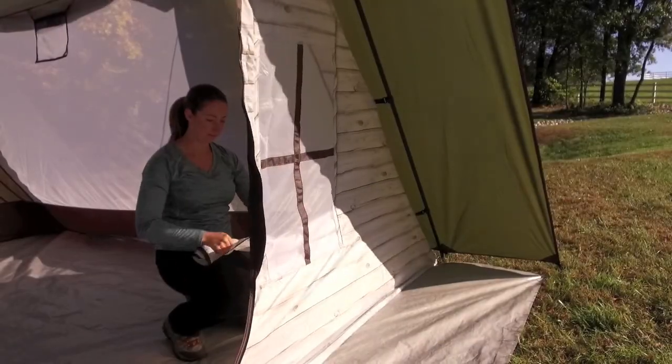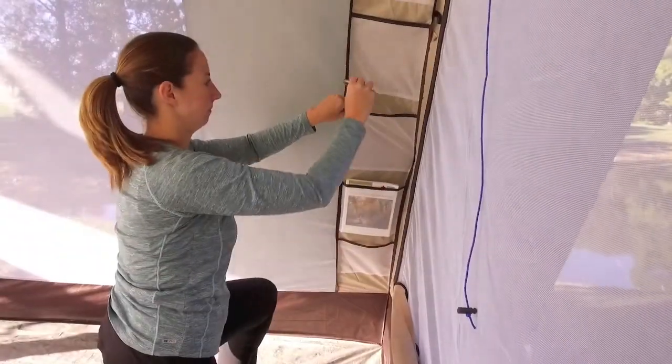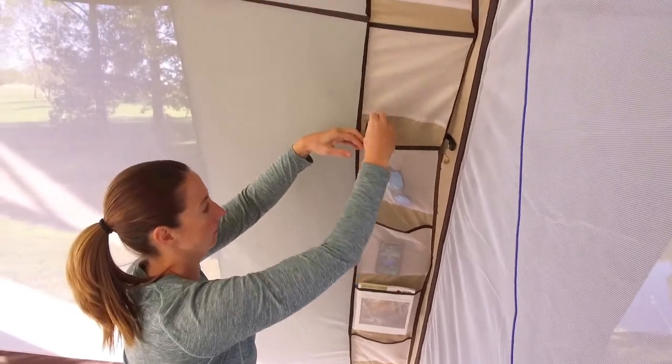Some of the features found inside include windows that can be opened and stowed away, a media sleeve that can be hung for viewing your media devices, as well as an assortment of storage pockets for each camper.